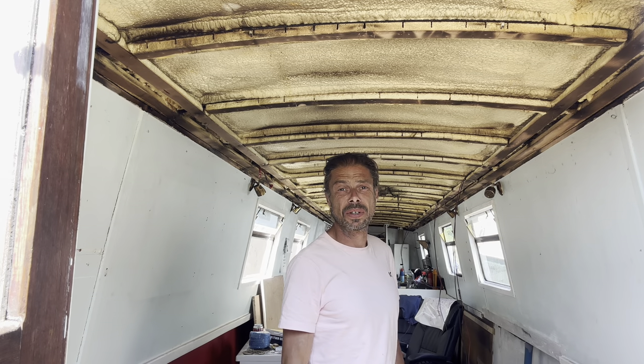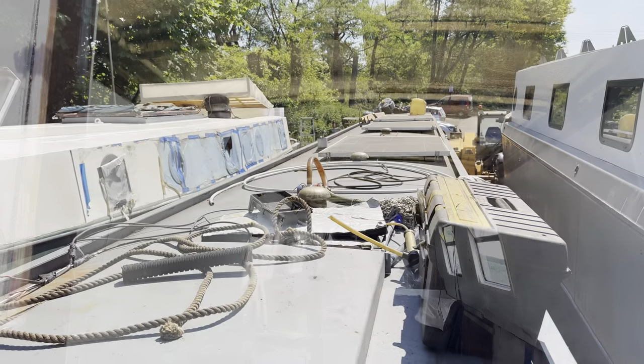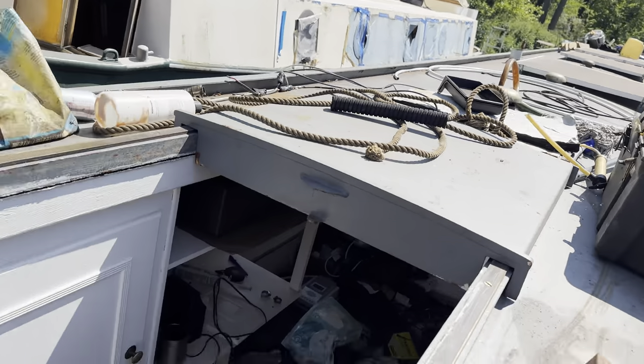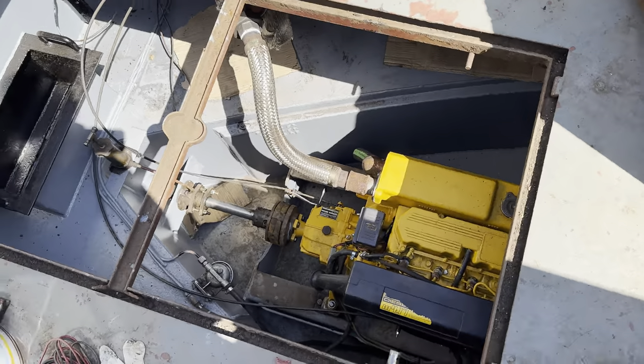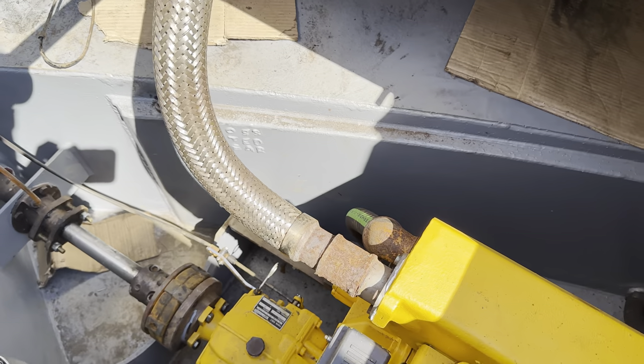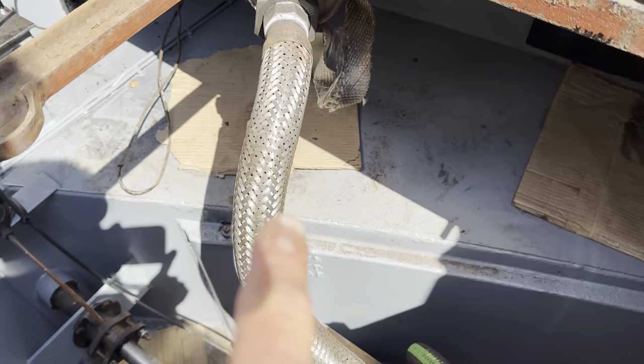I've got a lot of work to do. I've got to sort out solar panels in a sec, but before I do that, here we go. The Vetus is back in and she's all been connected up. Let me show you what's been done. The exhaust has been connected up there.